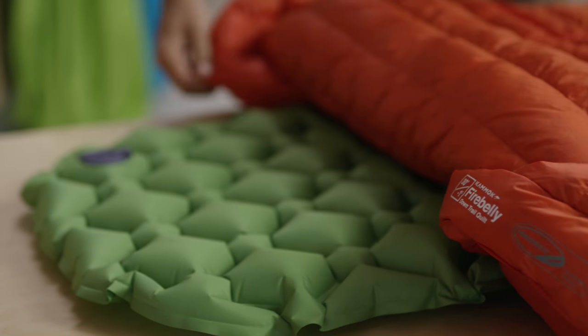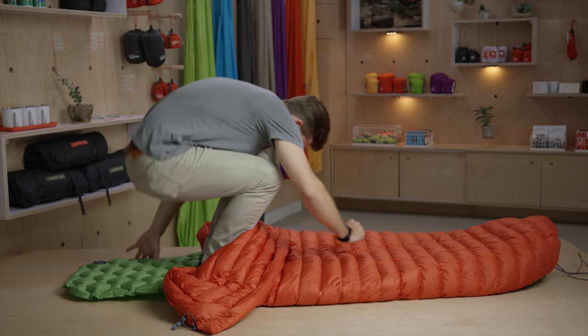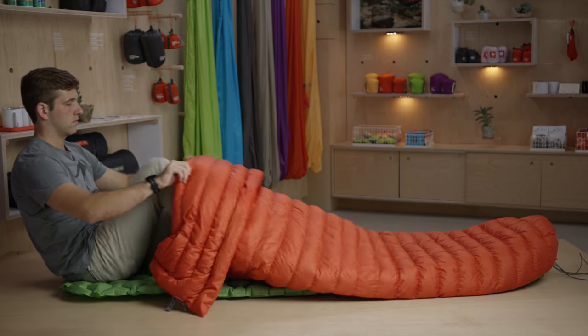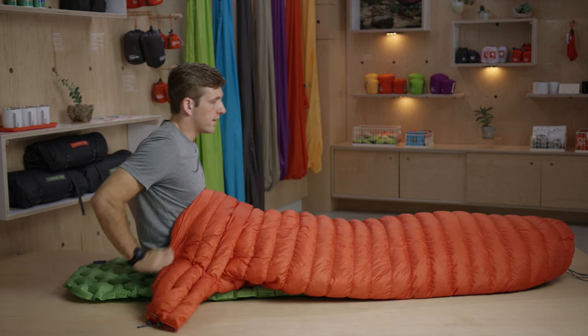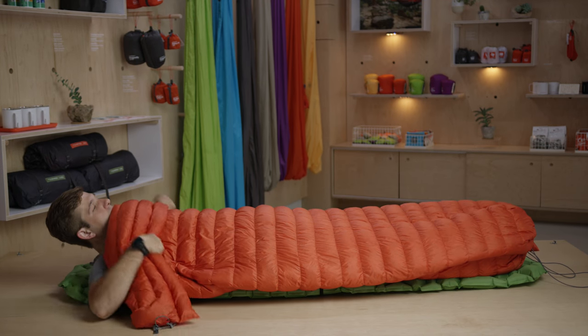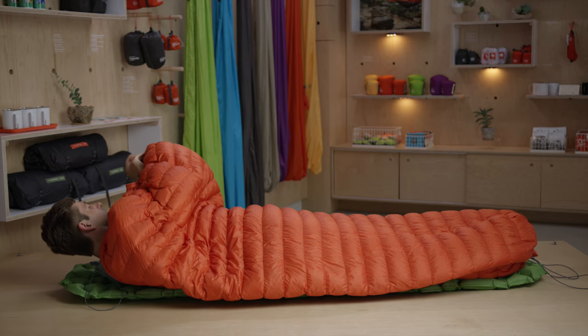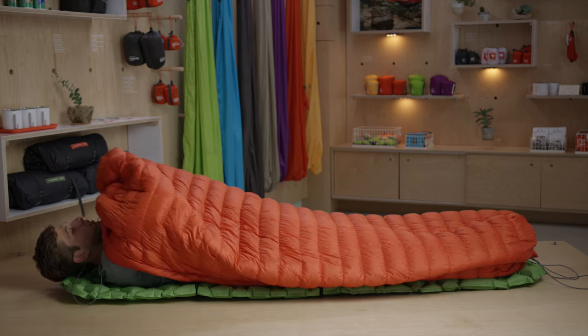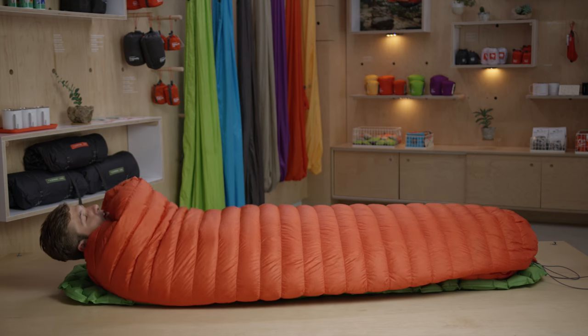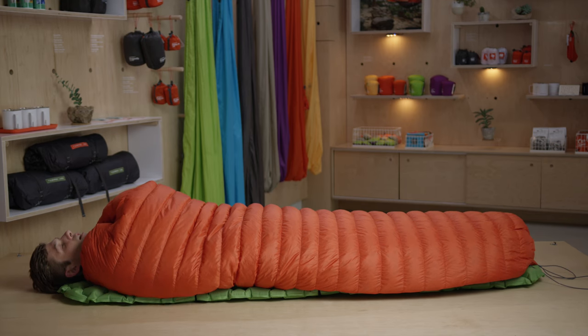Fold it down and open it up to make it easier, then hop right in. Slide your way down to the bottom and pull it tight. If you want to make a draft collar up top, cinch in the sides to keep out all drafts. Work the quilt under you and you're all set.